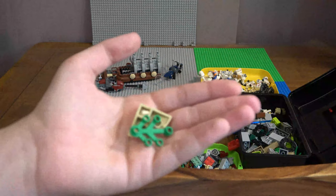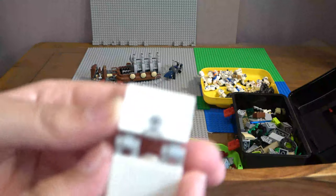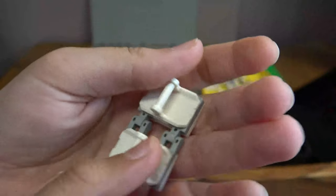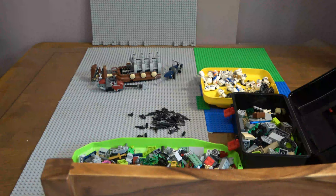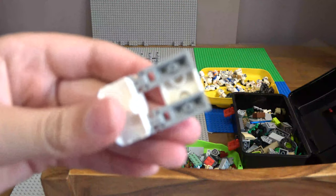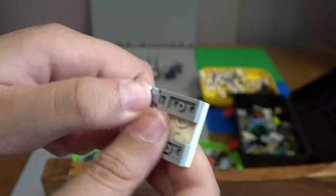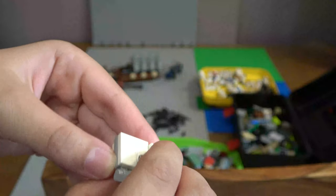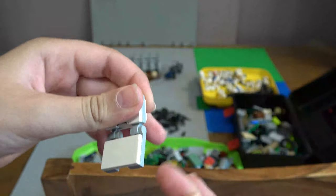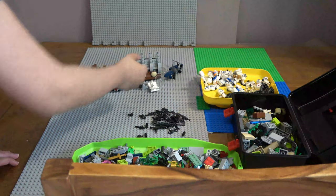He wanted the one with helmet holes, I wanted the one without - so that was a good trade. We also have like this shield build that I'll probably show you - it's really easy, just need some of these pieces. It's really simple but I'll show you in a later video, because right now building is not the big issue.